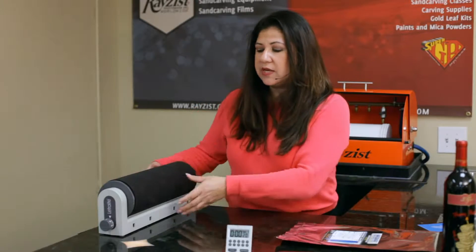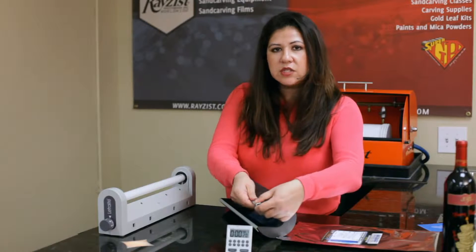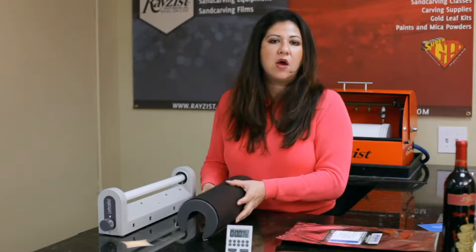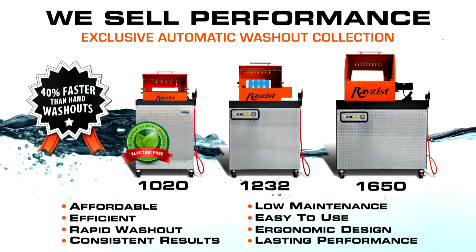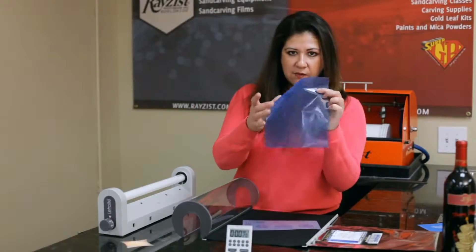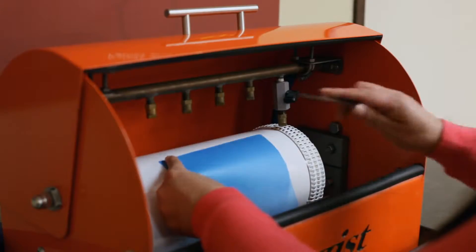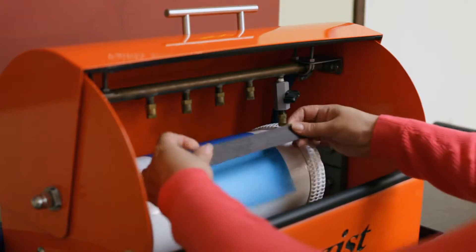Now I would like to remove the mask and wash it out for you. There are two ways that you can wash out the mask: one is by hand washing, and the other is by automation. Raise This has built several automatic washout systems, and I'd like to demonstrate one for you right now. So now that I have my mask, let's apply it here to this drum, shiny side down, into our 1020 automatic washout system.